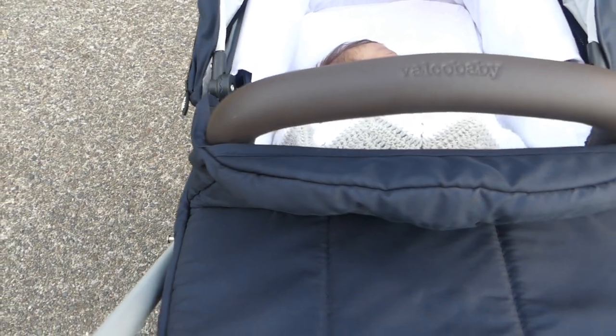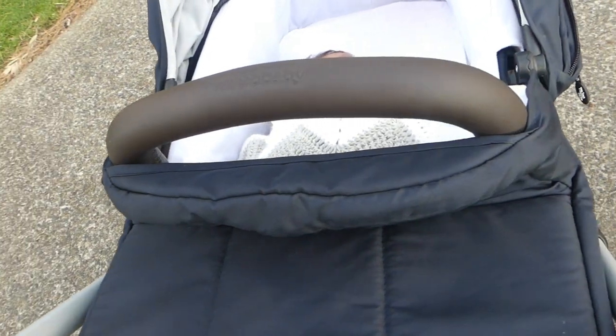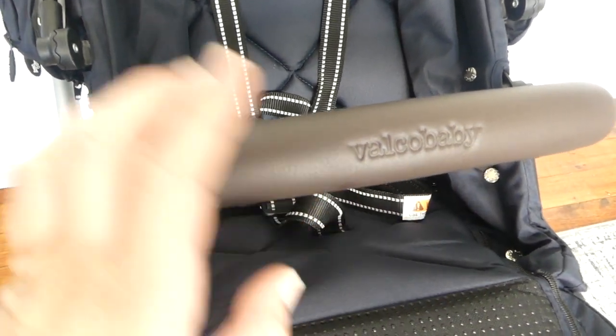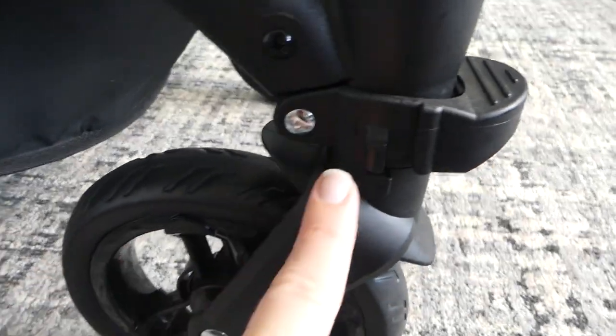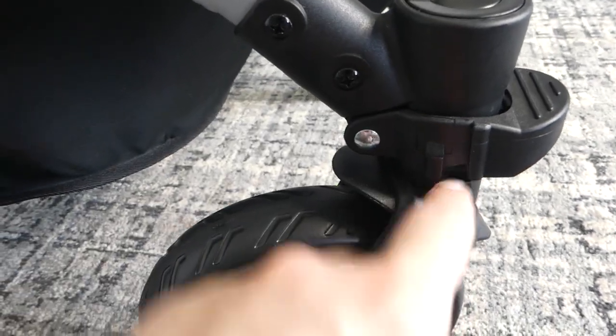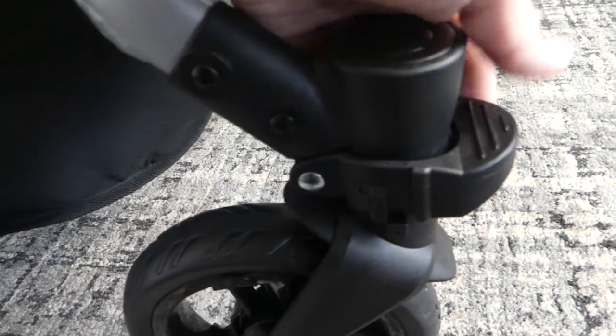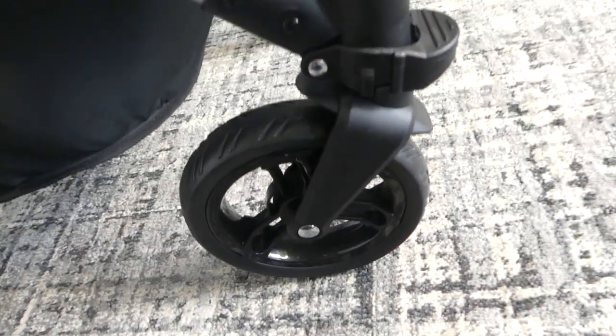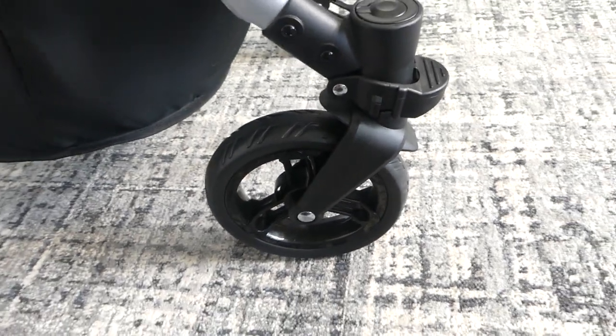The handlebars are a nice brown leatherette material which matches the belly bar, and I absolutely love the little indentation of the logo along the front here. You can lock the front wheels by lining up this little part in between these two pieces and pressing down firmly — now your wheels are locked in place for rough terrain.